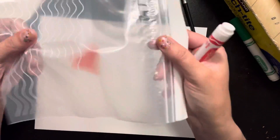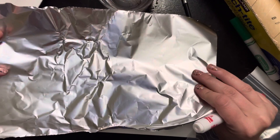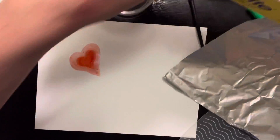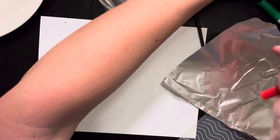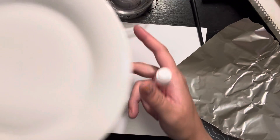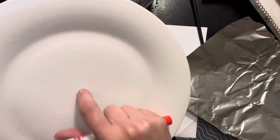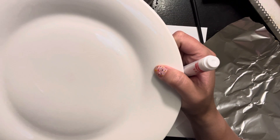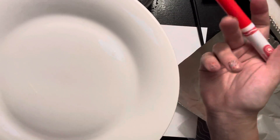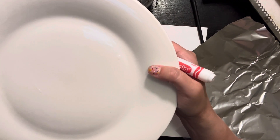You can use a plastic baggie like this, a piece of foil from your kitchen, or stretchy plastic wrap. You can also use any kind of plate. This plate is ceramic — it's one of the plates I eat my dinner off of — but these are washable markers, so it won't be a problem. Please do make sure you have permission before you use something like this.